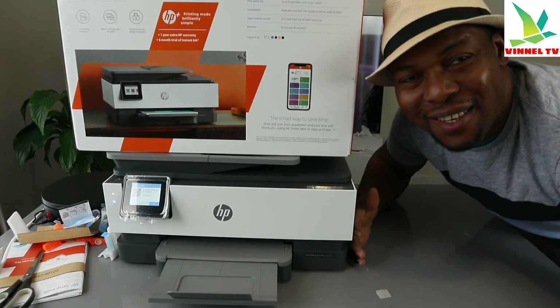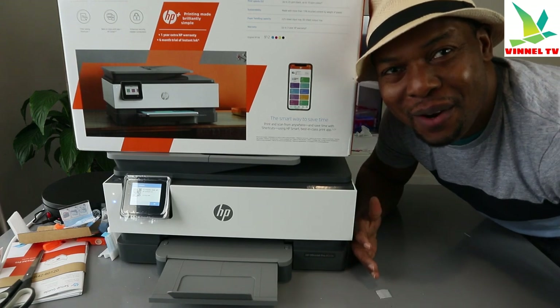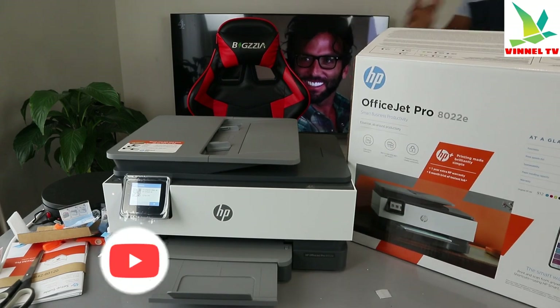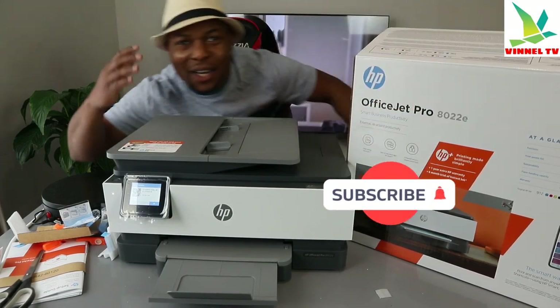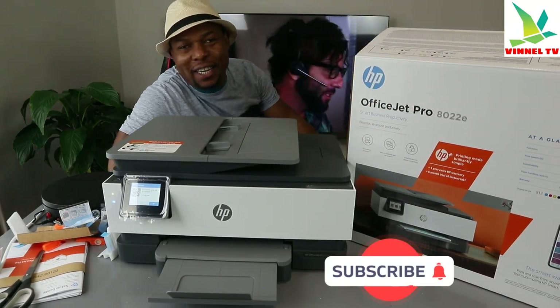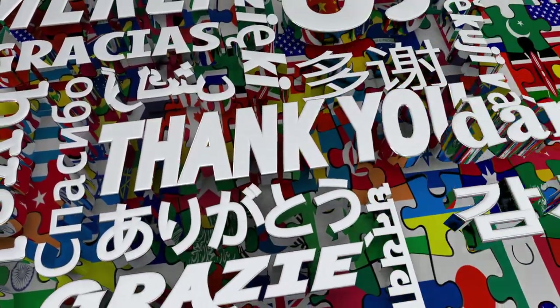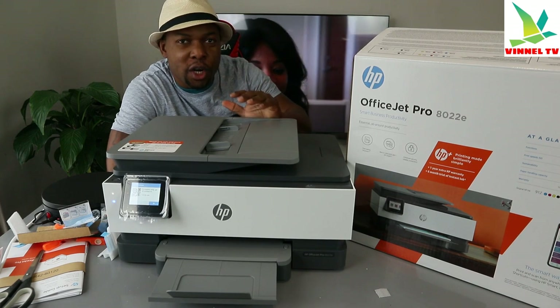Okay guys, what's good? How you doing? I hope you are doing well. Welcome to the channel. If you are new to this channel, please consider subscribing — we appreciate it. Thank you very much for stopping by and for clicking.